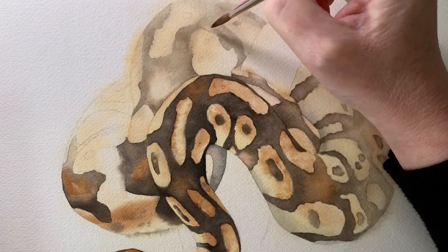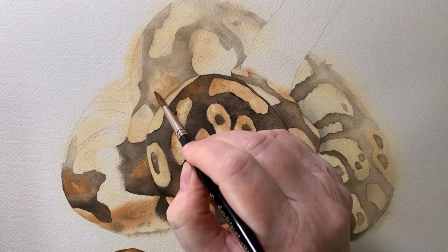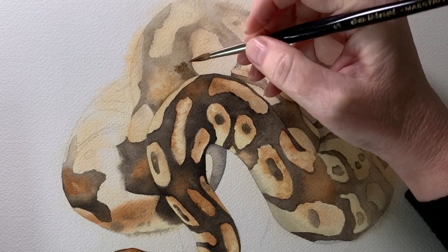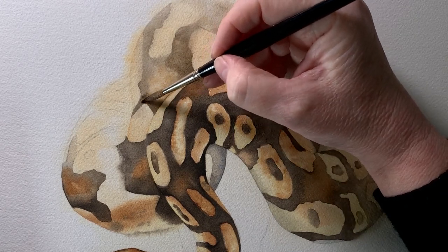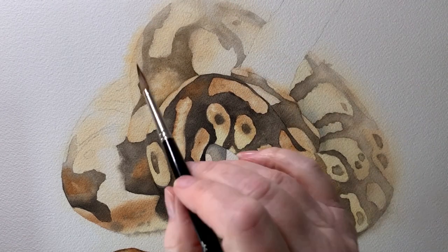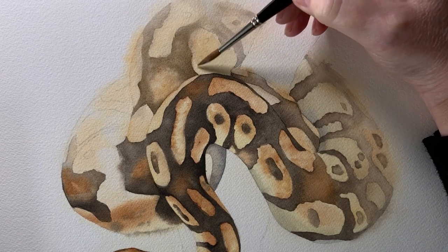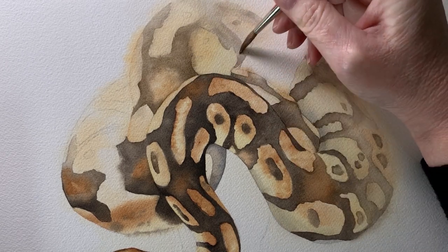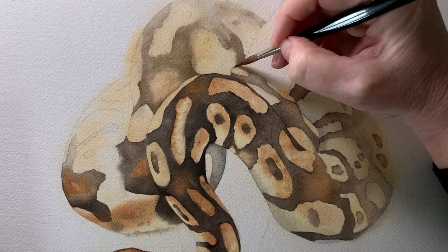I came up the back of the snake and started to add a bit more color there. I wanted this area to be light but to fade away gradually, so I just needed a bit more color here, working on wet paper. This is sepia that I'm using, and because I wet the marking, the sepia bleeds softly into the edge of it.